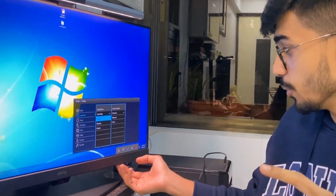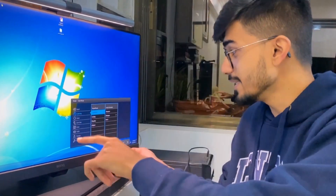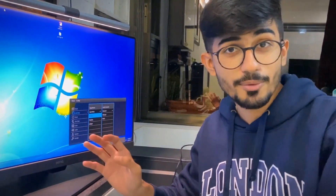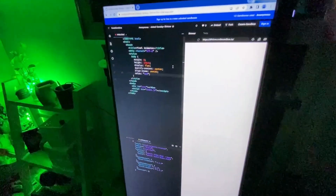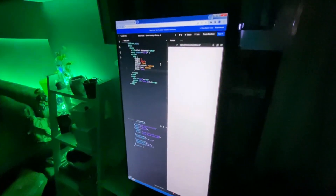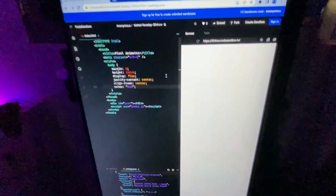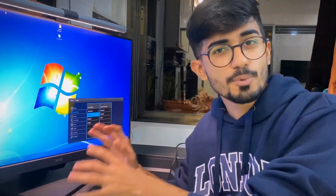I'll show it to you once more. This is the care mode, and then this is the coding mode. You can see the difference right away in the colors and everything, including the white colored text that is written — they are also clearly visible. So that is what this coding mode provides.